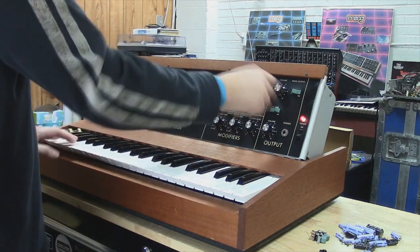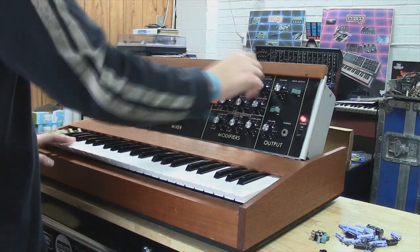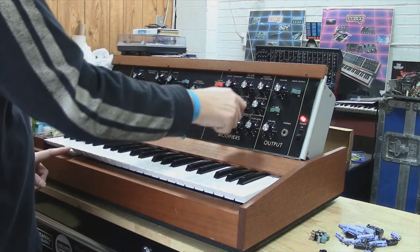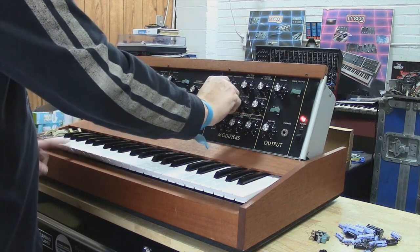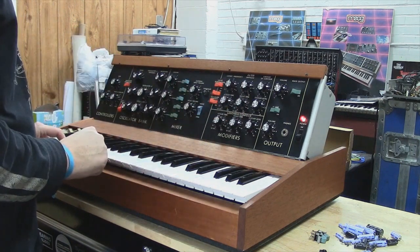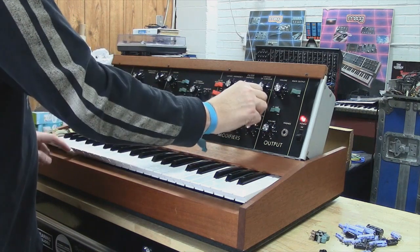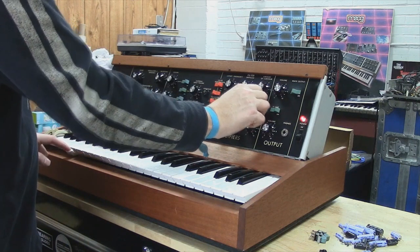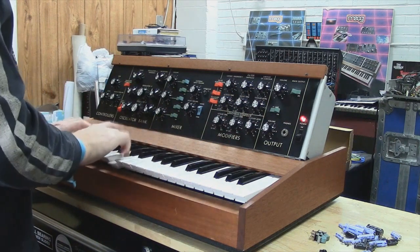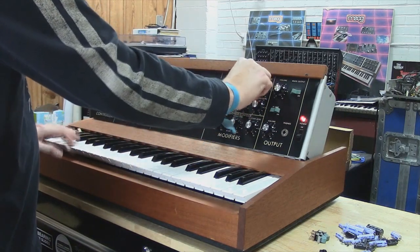We'll turn the oscillators back on. I'll show you that your filter envelope works. Turn the oscillators back off. So there's your decay, we've got the attack, and we've got the sustain level. You can hear that all works, and of course your amount of contour. So there's your filter.